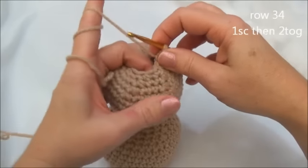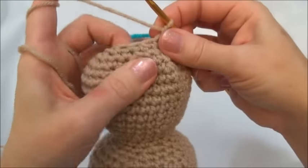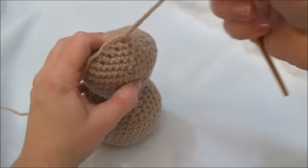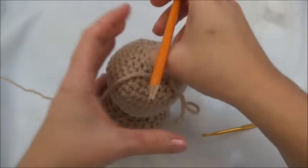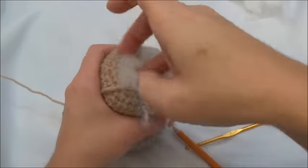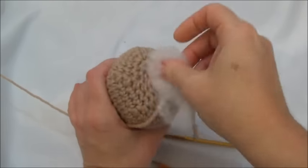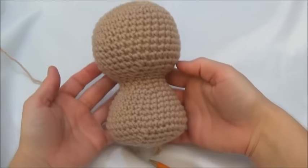Row 34 is one single crochet in the first and then two together — same as the last row. One in the first and then two stitches together, repeating all the way around until you land on the marker. Squish the body together, pushing the stuffing down with your finger out of the way so you don't pull it through your stitches. That finished row 34 and now we have eight stitches around. Now we're going to stop, pull out that last stitch and start putting the rest of the stuffing in. If you can't get it in with your finger, use the back end of a pencil — it works great for getting stuffing in these smaller holes. Make sure that you get stuffing all in this area here.